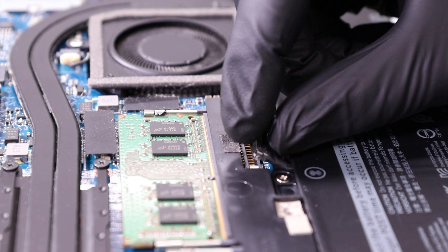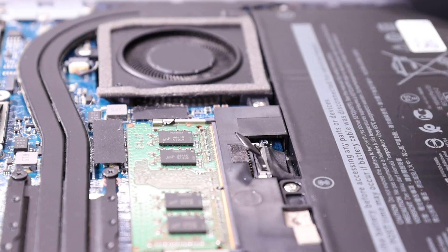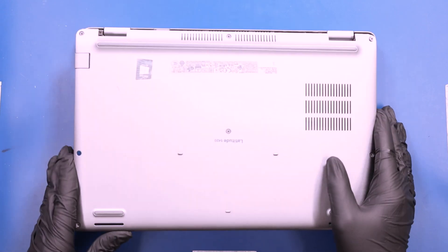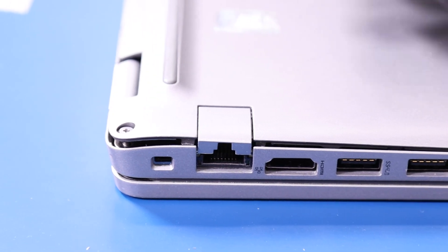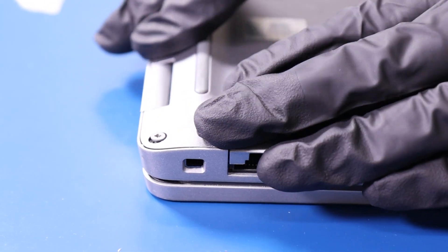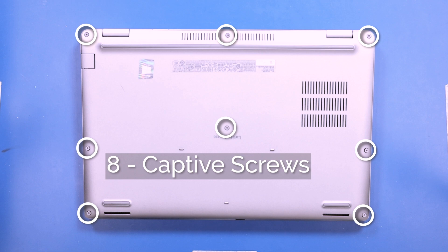Plug the battery back into the motherboard. Replace the bottom cover and push down to snap it back into place. Tighten the 8 captive screws in the bottom cover.